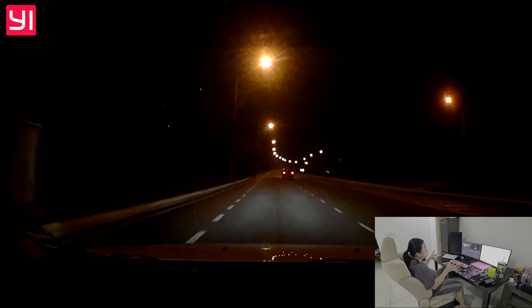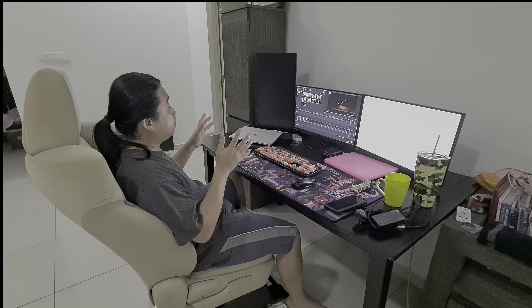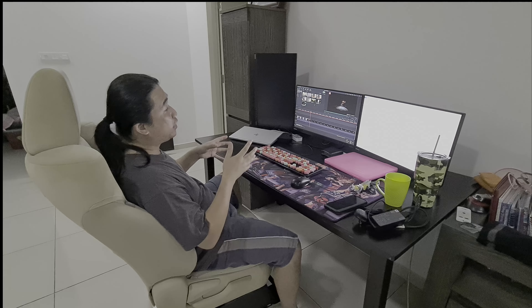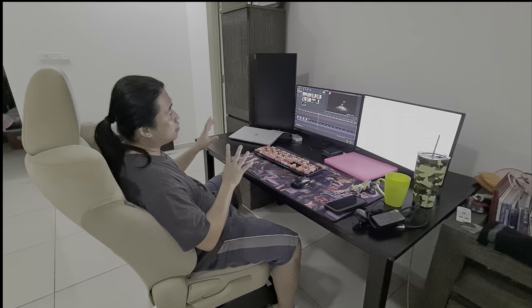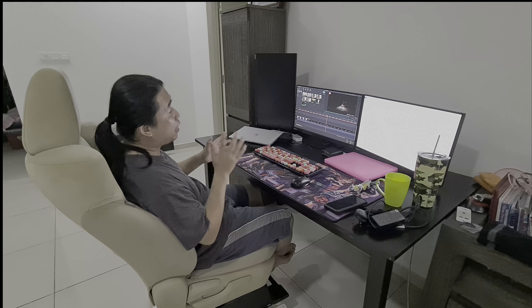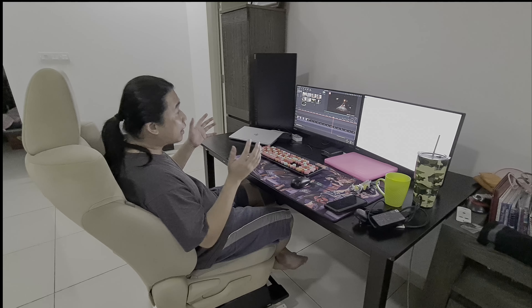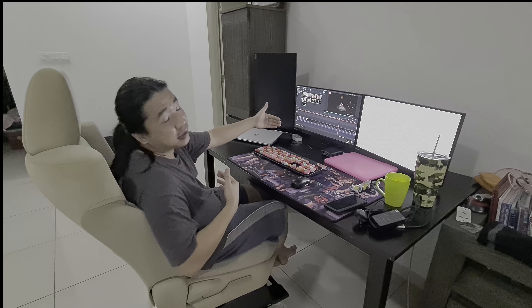Nobody seems annoyed by the lights, including oncoming drivers. The cutoff is pretty good — the light doesn't flare to the sides or way up above, so there's no glare annoying other people. The road itself — exactly where you want the light — is well illuminated. I dare say it's about two to three times brighter than the HID, and the beam is exactly where it should be.